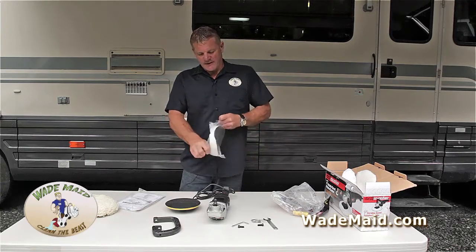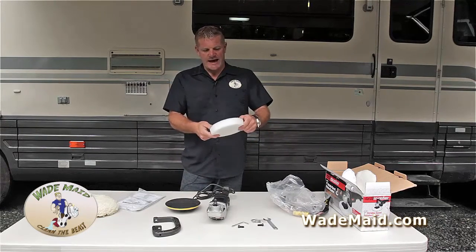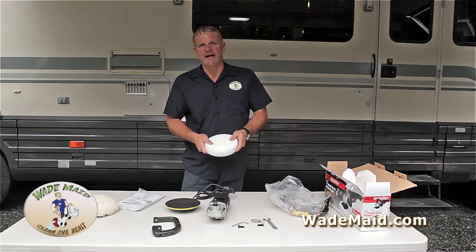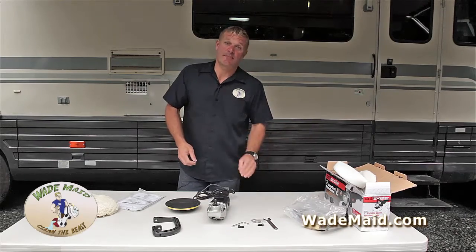This is a foam pad. A lot of the newer finishes for cars, and some of the rouges out there, you could use this foam pad for, but unless you're getting technical and high-end and you're going to be detailing cars for a living, you're not going to need that pad.